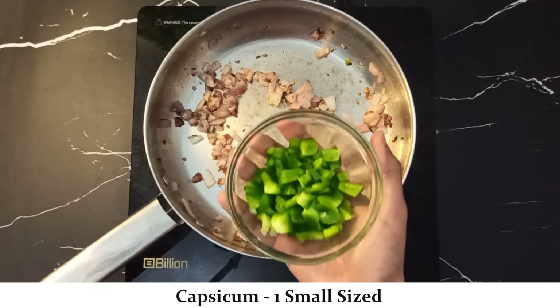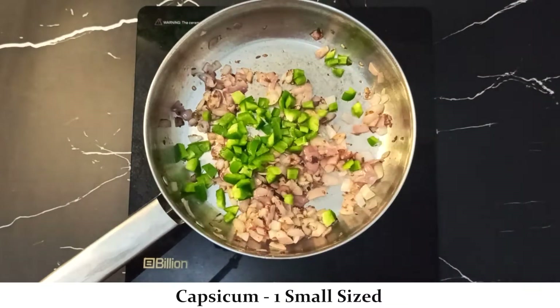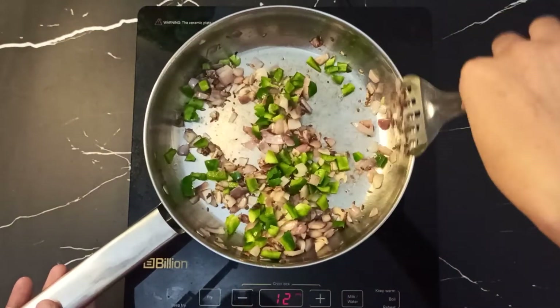Now we will add a small-sized capsicum, finely chopped. Add it in and sauté everything together for 1 minute.